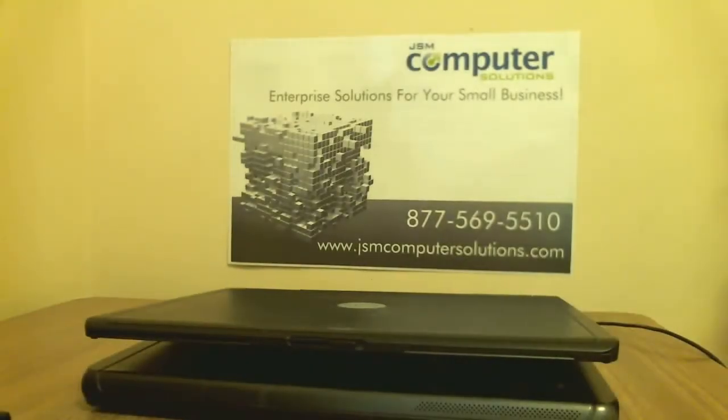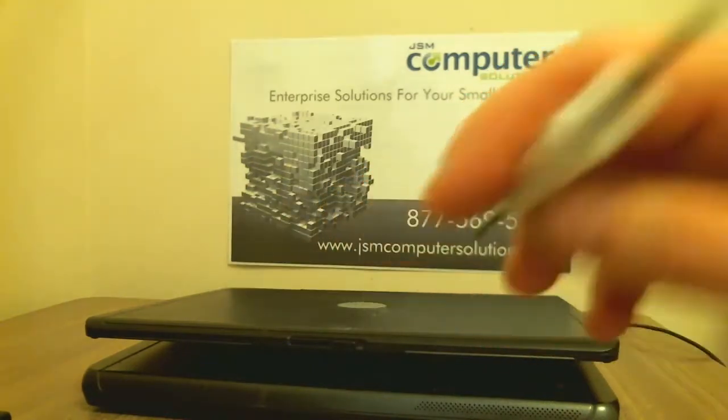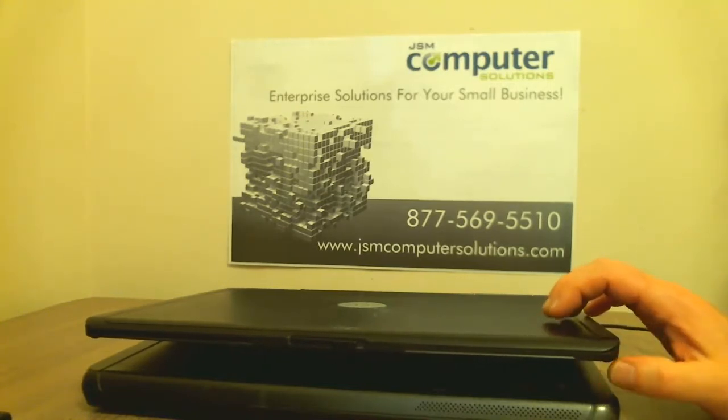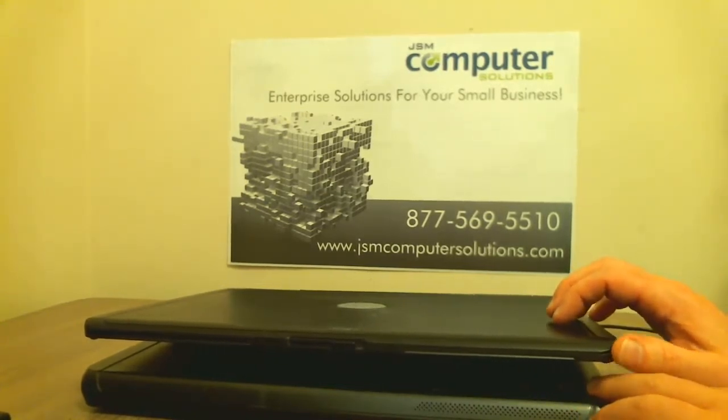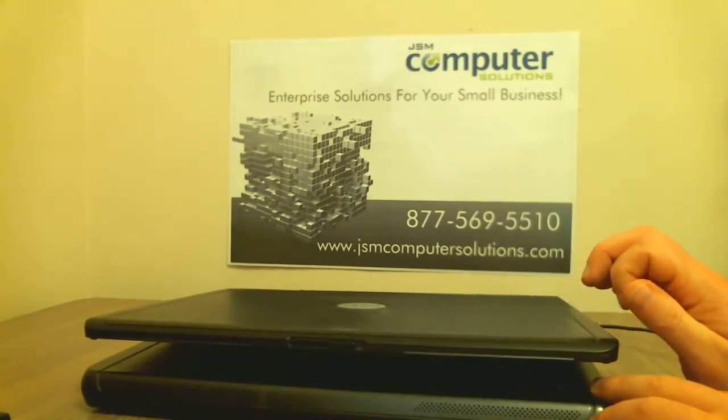Hey, this is Jason from JSMG Peer Solutions. Today we're going to disassemble a Dell Vostro 1000. I have already taken all the screws out of the bottom, removed the battery and the cover plates. The tools we're going to need are one of the double-sided screwdrivers — if you have the multiple change-out ones, those work well too, especially when you get to the LCD inverter, which usually takes a smaller screw head.